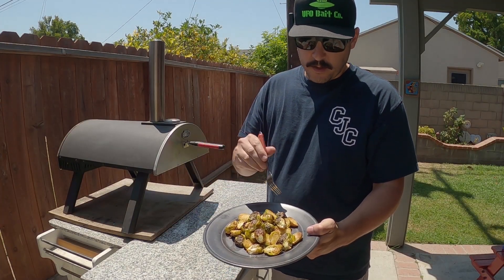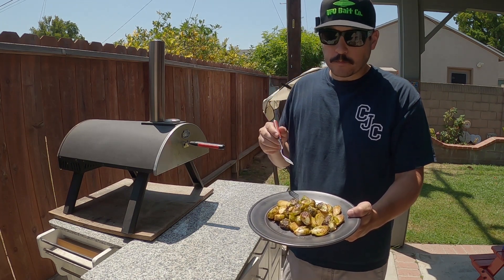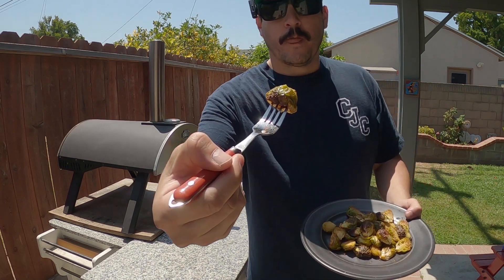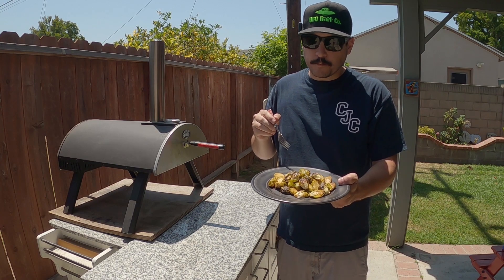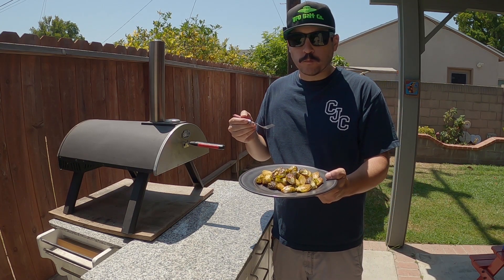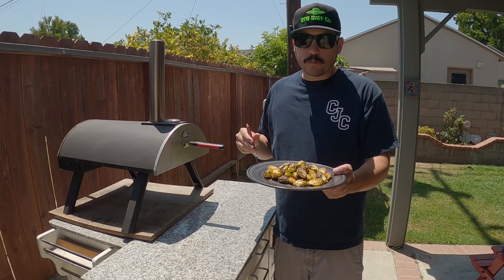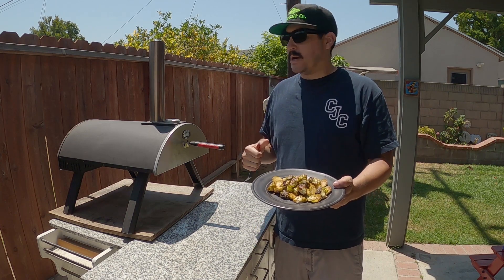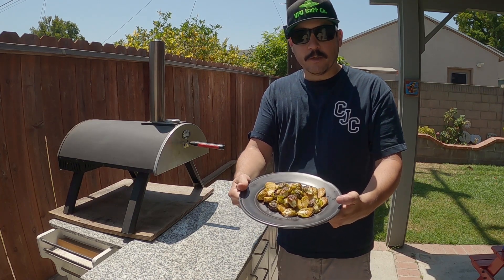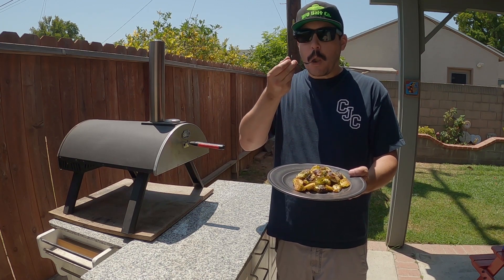Let's give them a taste test — try one of these brown ones. Look at that. Wow, so amazing, looking nice and tender, beautiful color, salty. Amazing — I'd highly suggest trying it out if you have one of these pizza ovens. Cook them off. Big belly approved for sure. Delicious Brussels sprouts. Wow.